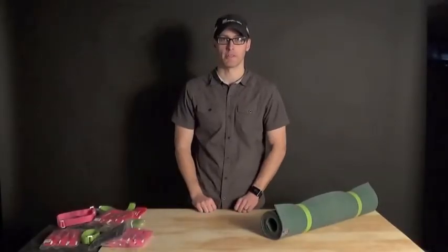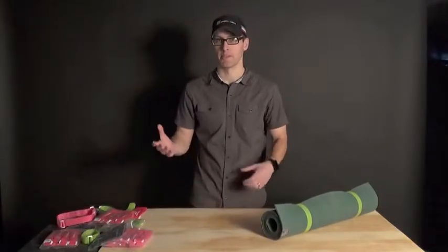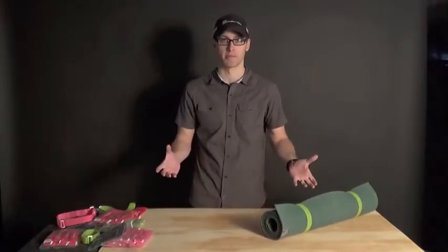Hey, we're going to talk about soft wraps. We make them for bike racks, but we hear about all kinds of other uses that are different than what we expected.